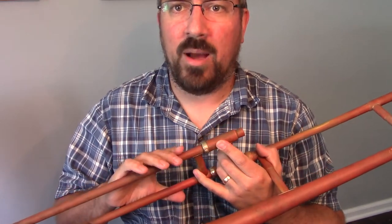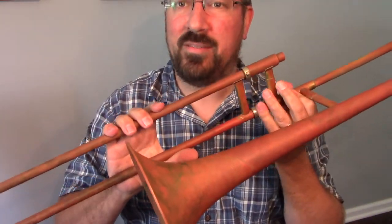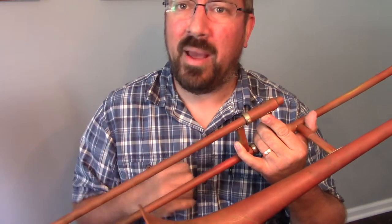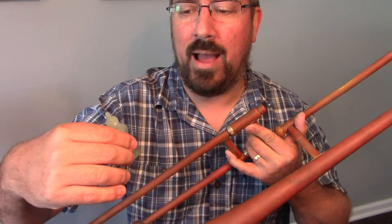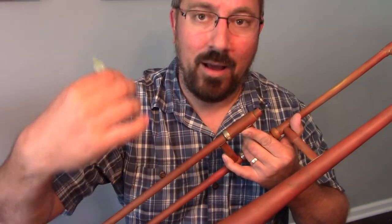When we're working on lubricating the trombone, we are going to lubricate the main tuning slide just like all the other brass instruments, but the main slide on the trombone is a little bit different and we treat it with a different lubricant. This can come in a tub as trombone cream, or it can also come in a bottle as a special trombone slide oil or hand slide oil.